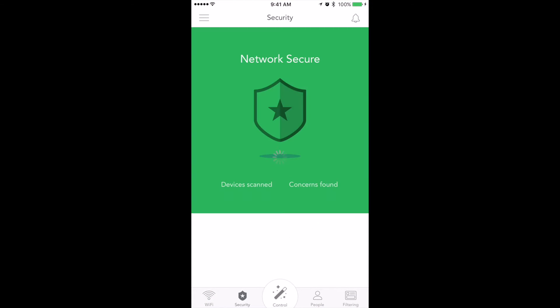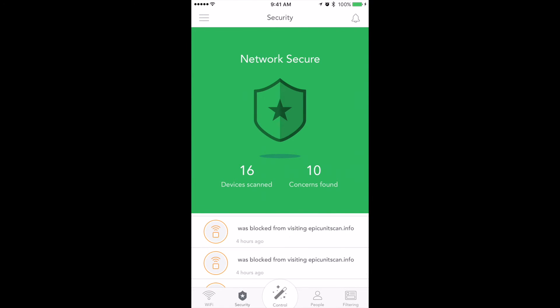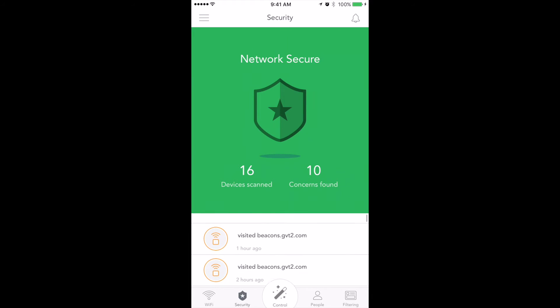Moving on, there's a security tab. Under the security tab, this will show you how many devices are scanned and if there are any concerns. It looks like it's blocked some sites that I have no idea about. It's fairly cool, simple, intuitive, and to the point.